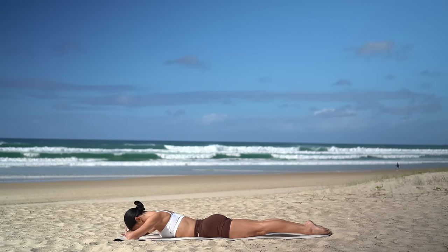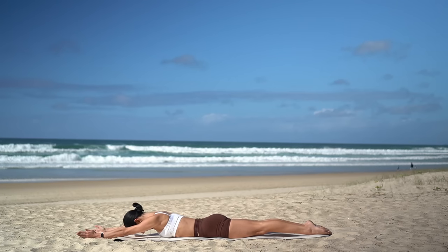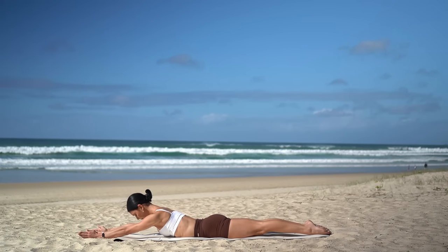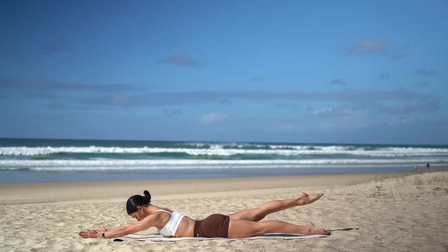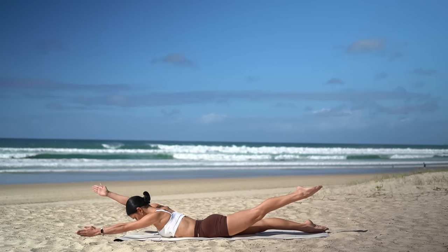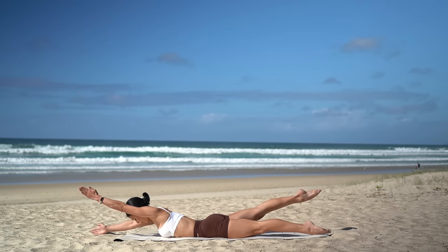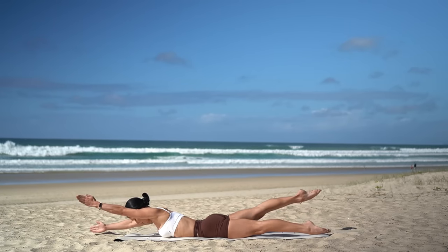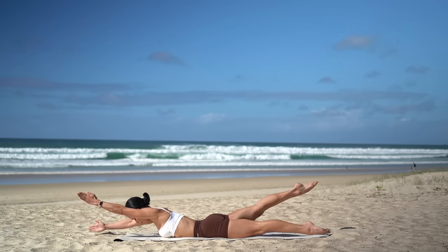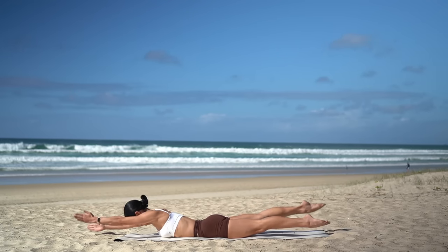Okay, final move of class. Either stay with that exercise, or if you want more of a challenge, extend your arms forward in front of you with your palms facing in. Then lift your chest off the floor with your gaze down, lift your right leg, and then lift your left arm up. Take an inhale to prepare, then exhale, switch. Inhale, switch. Exhale, switch. Keep going, really lengthening through your spine. This is our final move, so let's now speed it up — switch, switch, switch, switch. Four more, three, two, and one. Excellent job.